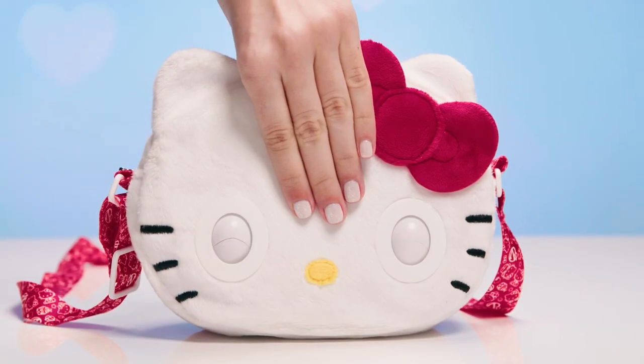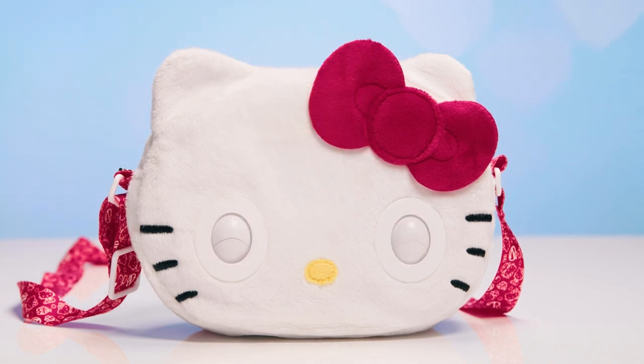Hold the forehead and make a wish. The longer you charge up, the more wish magic is released.